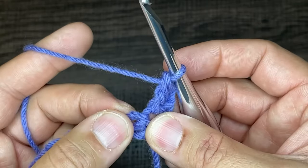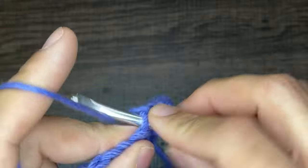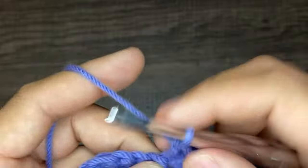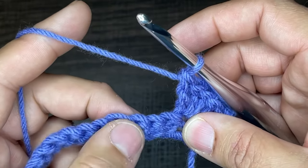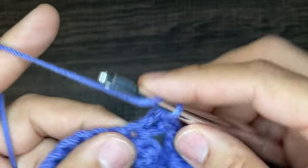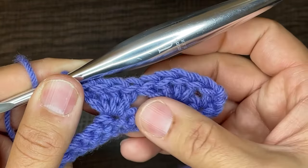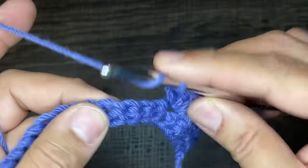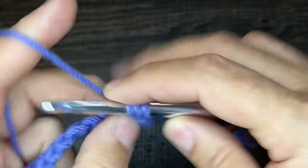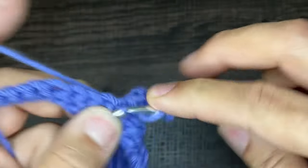Now skip one and go into the next stitch with four double crochets — one, two, three, and four. Next, skip the next three stitches and in the fourth stitch do four double crochets — one, two, three, and four. That is the repeat for the rest of the row: after your four double crochets, skip three and go into the fourth stitch with four double crochets. Skip, skip, skip, and go into the fourth one with four double crochets — one, two, three, and four.